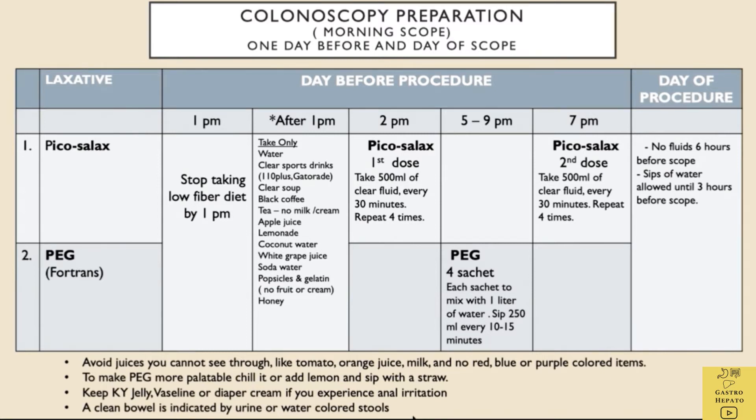After 1pm, only clear fluids can be taken. Two commonly used preparations to clean the colon are Picoselex and PEG. Some doctors prefer Picoselex while others prefer PEG. These laxatives are given 1 day before the procedure. Details of the colon cleansing procedure will be given by the nurse or doctor. After taking the laxatives, one will purge many times that evening. Good cleansing means the diarrhoea should be clear, either like water or yellow like urine.